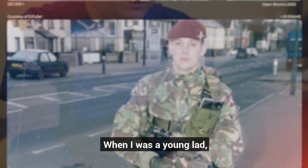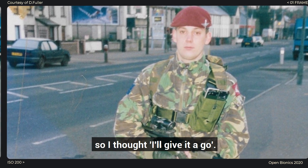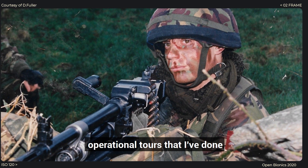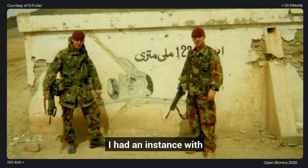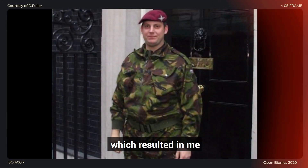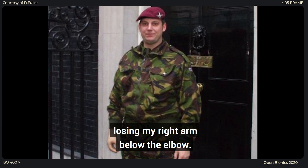When I was a young lad, my mate at the time had joined the military, so I thought I'd give it a go. Unfortunately, on one of the numerous operational tours that I'd done, I was in Afghanistan in 2008. I had an incident with a mortar — 81mm mortar ammunition — which resulted in me losing my right arm below the elbow.